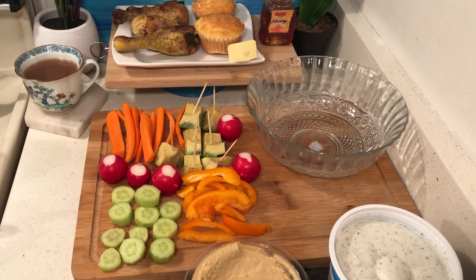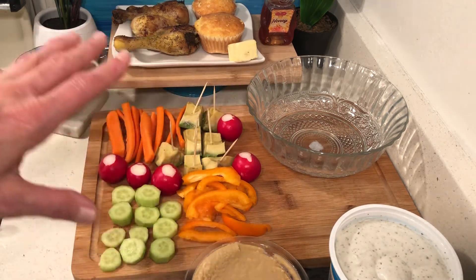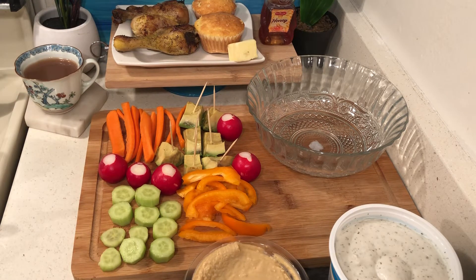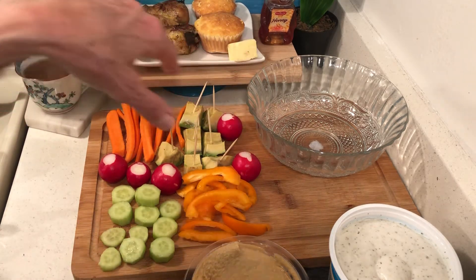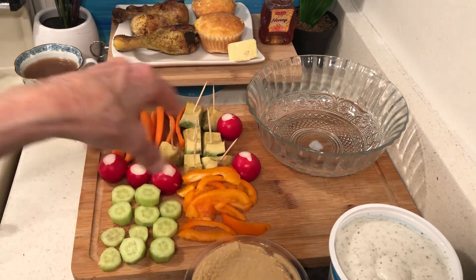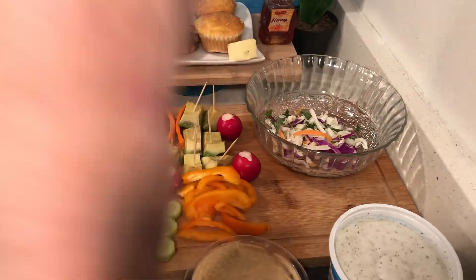On my board — that Francis sent me — I have a veggie tray. If you buy veggie trays they're expensive, but if you make them yourself it's much cheaper. I have carrots, avocados left over from my torta, radishes, bell pepper, cucumbers, and I bought today one of these salad mixes.